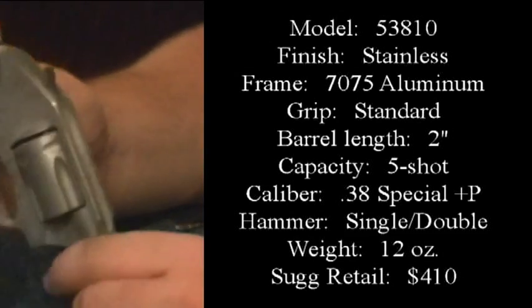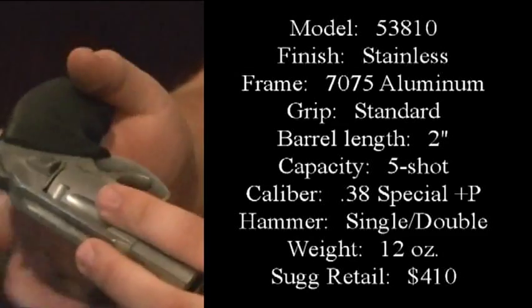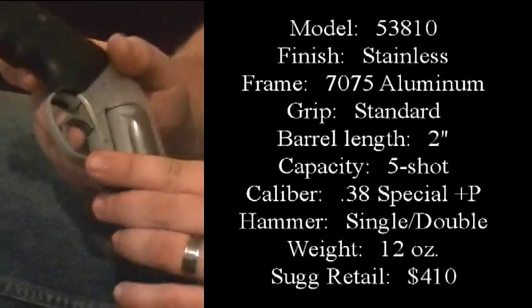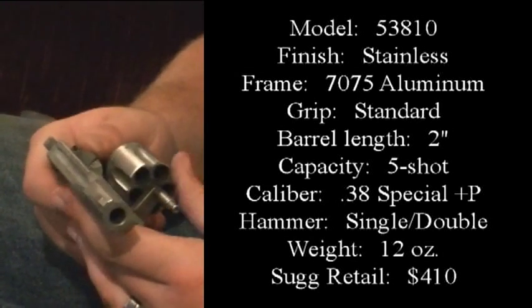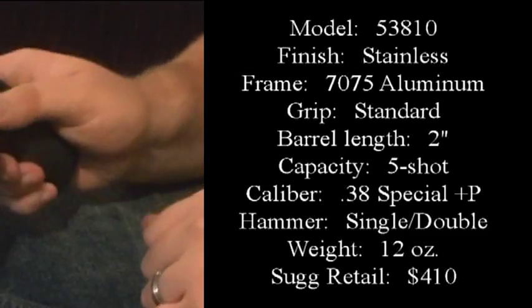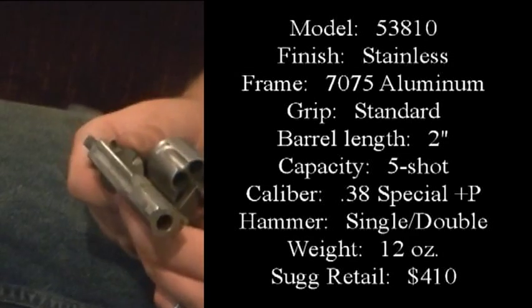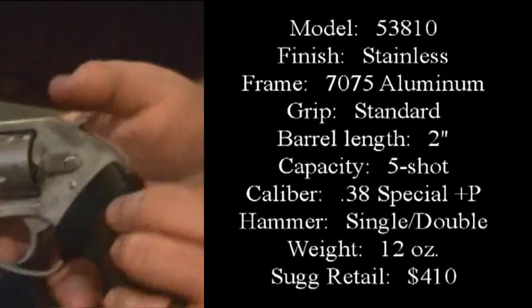It's a good gun to carry because it only weighs 12 ounces. The trigger guard is plastic but it's no big deal to me because this is my everyday carry. It's really smooth, the cylinder moves freely, and it pops out great. This is kind of dirty — I haven't cleaned it up, I've been carrying it every day since I got it.